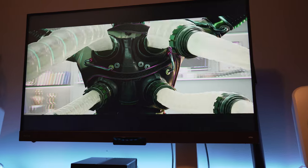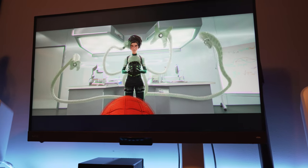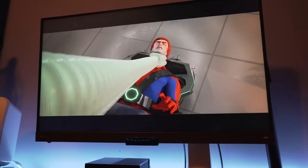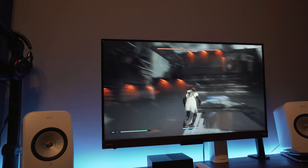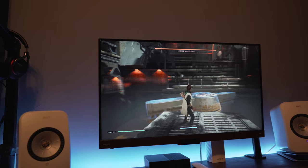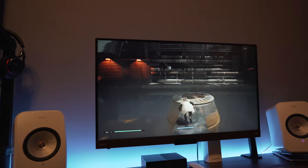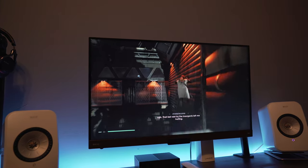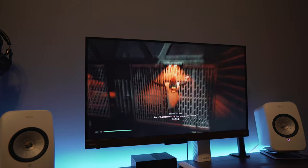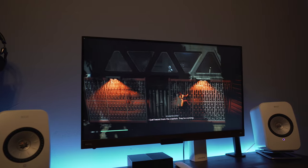It produces a very clean, crisp image. Details are razor-sharp, and the color was rich. I found playing games to be a better experience on this over movie watching. Details were even better with more definition, and colors had more pop and vibrancy. Now, this isn't a high-end gaming monitor, but I found response time, personally, totally fine for the stuff I like to play. If you're a hardcore gamer, you'll likely be looking at something else.